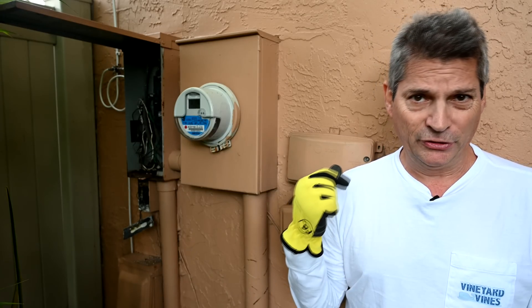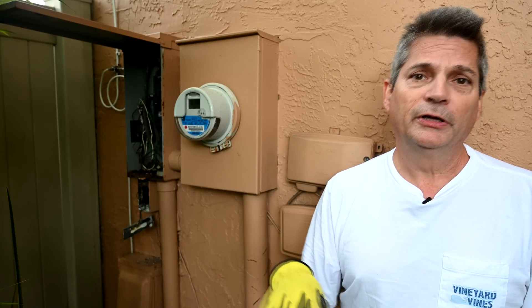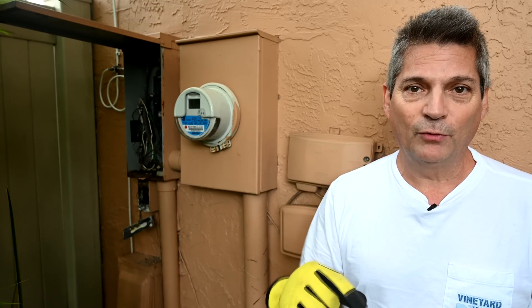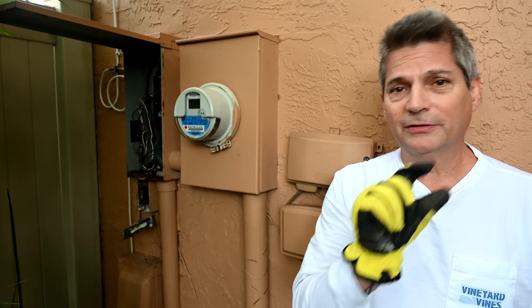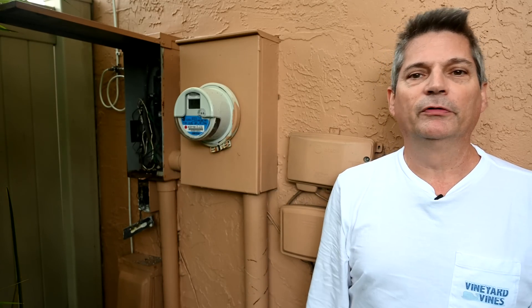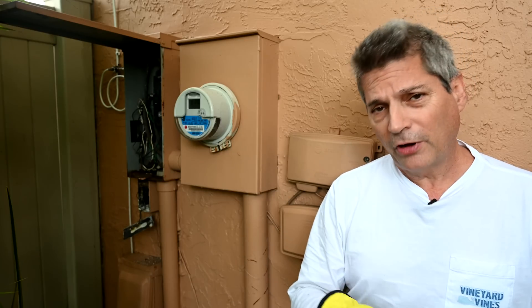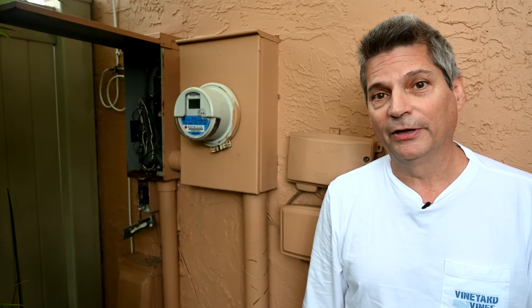This channel covers all sorts of world-class tips on how to remodel your houses, kitchens, and bathrooms, and how to do all sorts of engineering failure repairs around your house. If this is your first time here and you haven't subscribed yet, make sure you do that right now. Click that subscribe button and then click the little gray bell icon next to it so you'll be alerted every single time we upload a video.